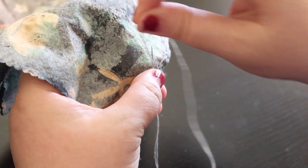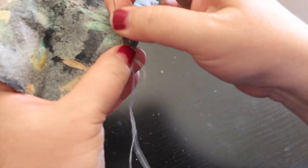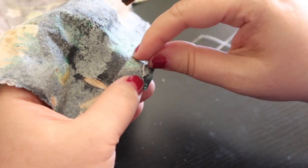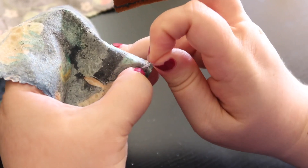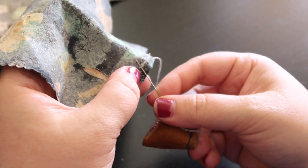Hold everything — wrap my needle twice and push the needle through. It's so pointy! And that gives me a nice knot. I'm going to do it again just for added security, and we are done with this side. The side seams are done on my little pocket.